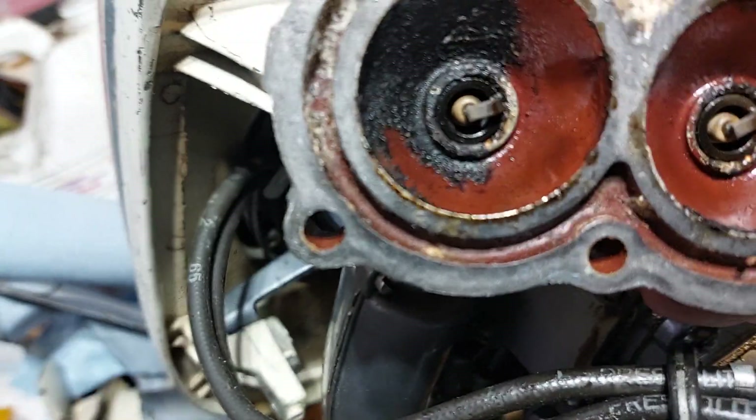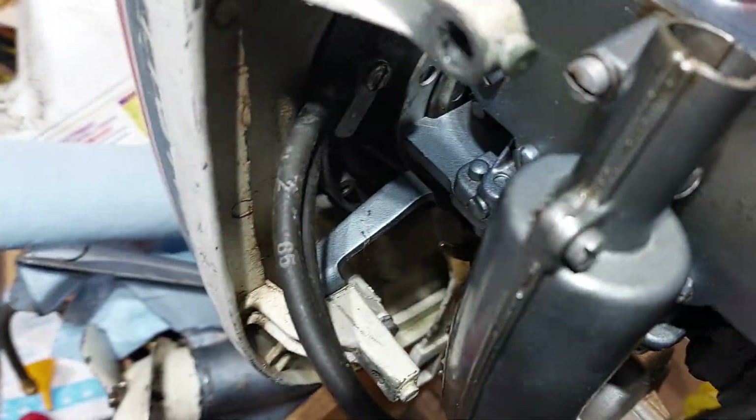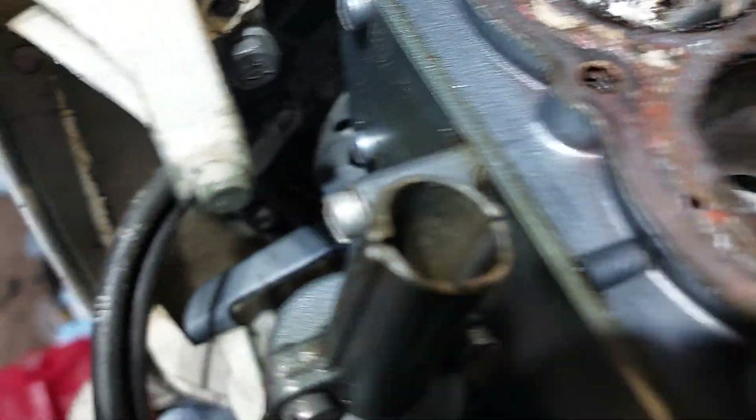I'm revisiting the 1965 Evinrude outboard. I put a new impeller in it, and I thought it was still running too hot. So I pulled the head, and here's the problem.